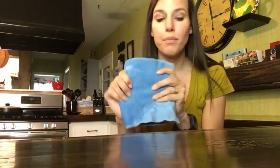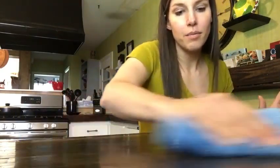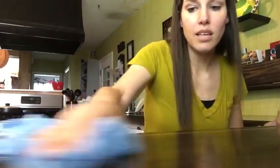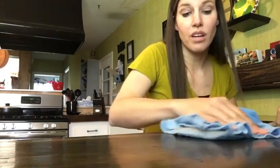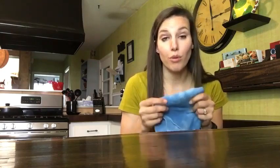So it's damp, and we're just going to run it across our nasty egg. I'm going to flip it and clean with my clean side. And after I finish cleaning with this, I'm just going to run it under the faucet again, rub it against itself to get all that egg off of it, rinse it out, wring it out, and hang it up to dry. And the silver will self-purify it, and it'll be ready to go for the next time I use it.